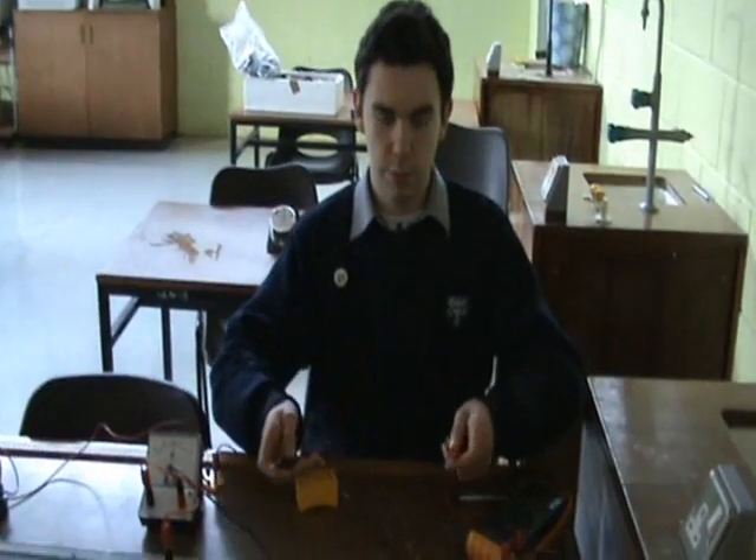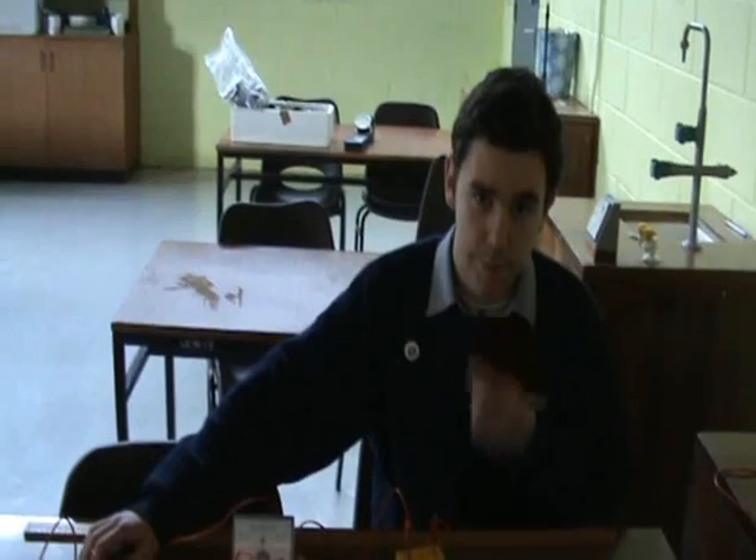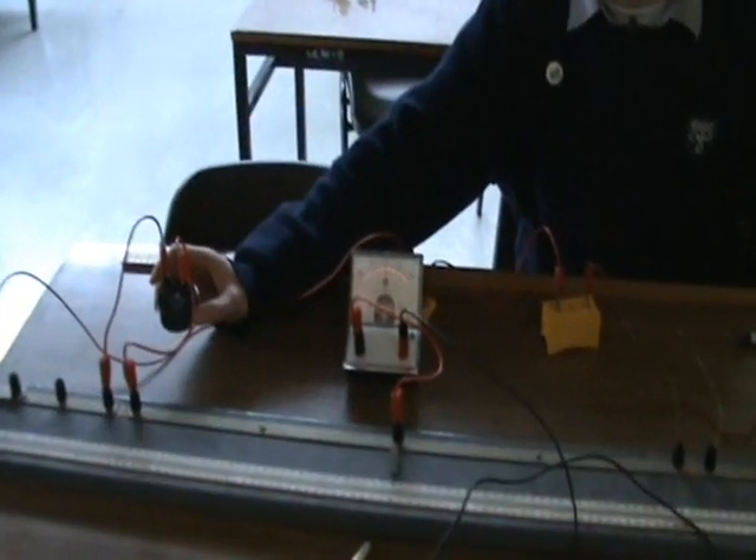Now take an estimate of the wire's resistance. Because the resistance of the wire was roughly 1.6 ohms, we will now place it in series with a 2 ohm resistor.